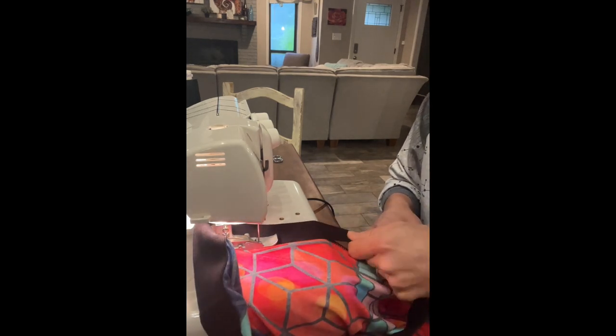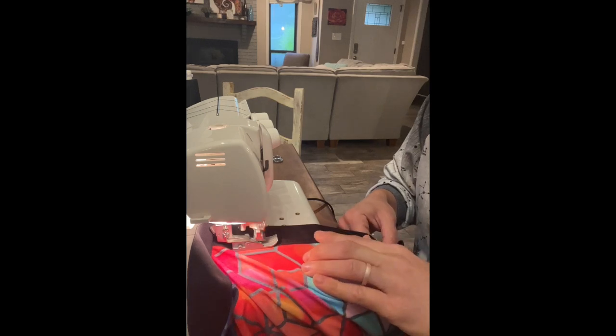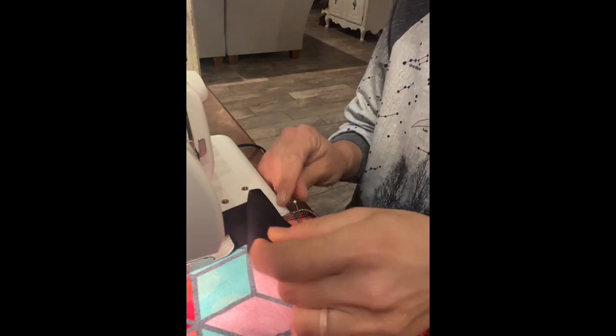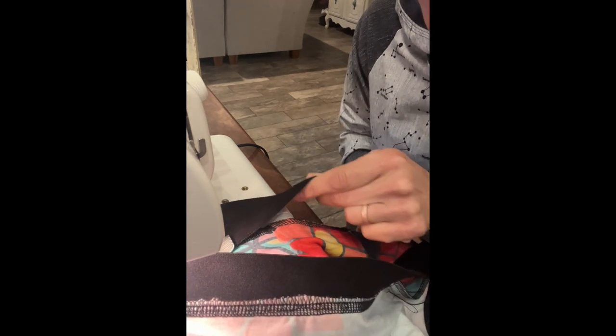I check it periodically just to make sure I'm right on track. Taking my pins out, finding my next quarter, lining it up — you can see that serged line right there — and lining the elastic up right on top of it.